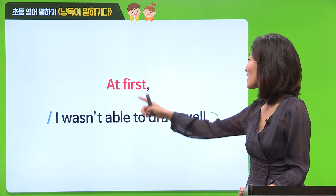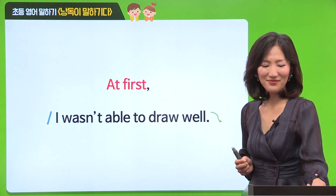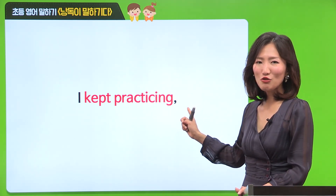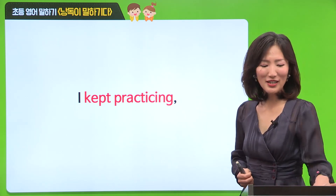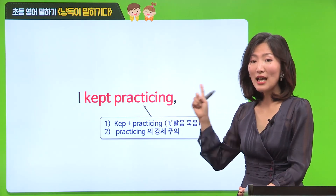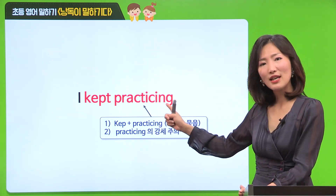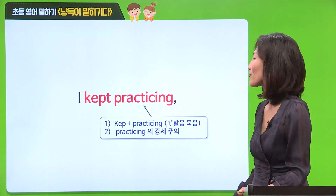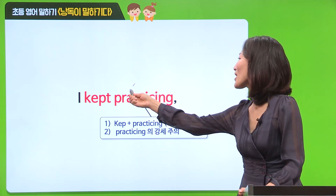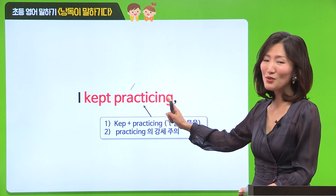연결해서 읽어볼까요? At first, I wasn't able to draw well. Very good. I kept practicing. I kept practicing. 여기에 나와 있는 두 빨간색 강조 단어도 한 번 살펴보도록 할게요. 첫 번째로 kept에서의 T는 발음되지 않아요. 그러니까 kept practicing으로 읽어주시면 되고요. 두 번째로 practice의 강세가 중요하니까 들어보세요. practicing - 강세가 앞에 이렇게 나오게 돼요. 이 빨간색 두 단어에 주의하면서 한 번만 더 큰 소리로 읽어볼까요?